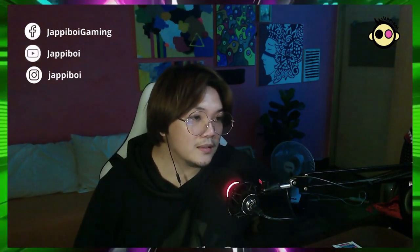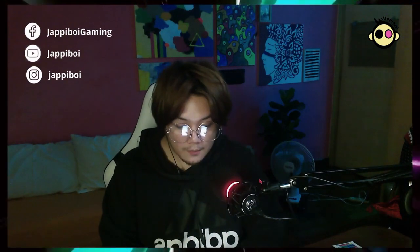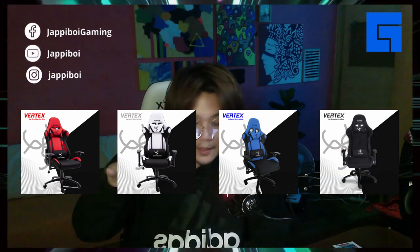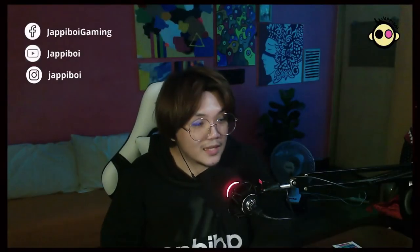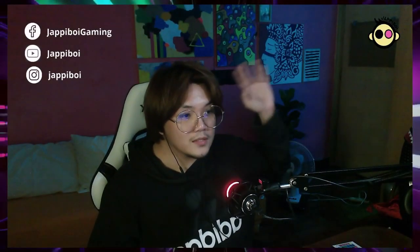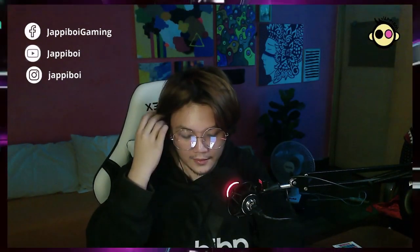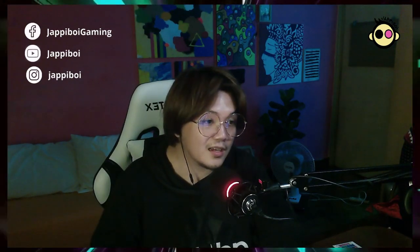Yung colors niya, it comes with red-black, white-black, blue-black, all-black, and pink-gray. Na-realize ko okay din pala itong white-black kasi lutang siya dun sa background ko — ayan, ito yung aking gaming room. Other than the white-black, I would have gotten the pink-gray.